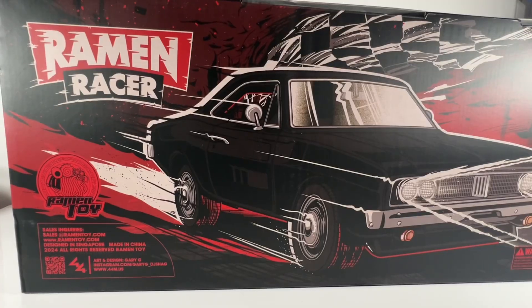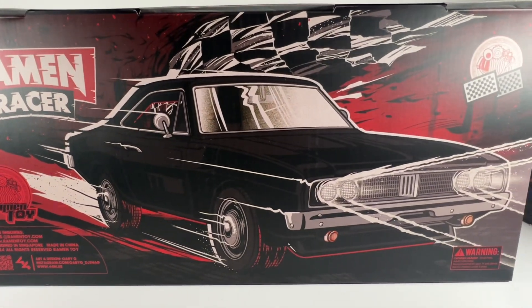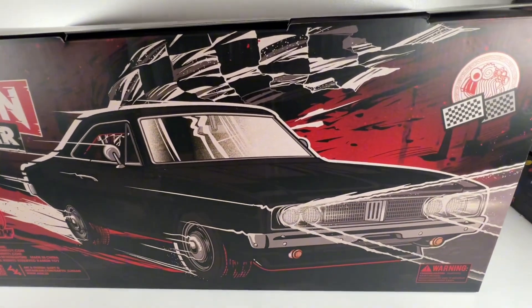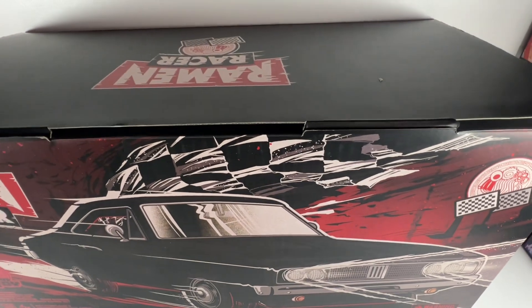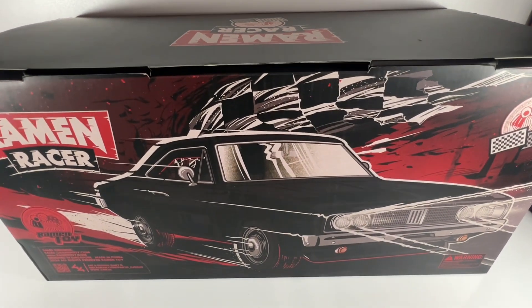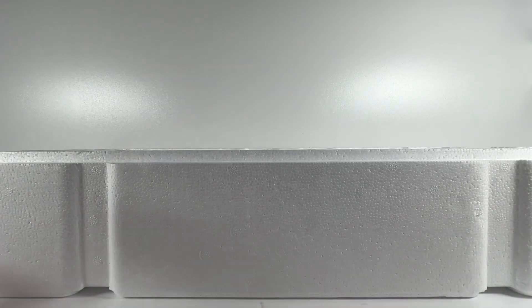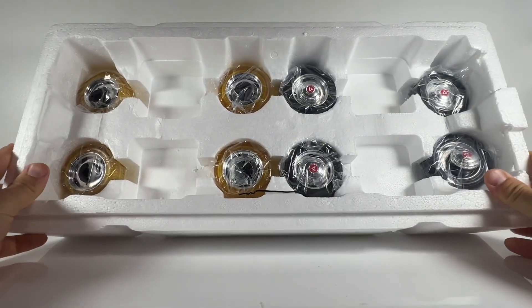Let's take a closer look at the Ramen Racer. Here's a closer look at the box — I really do love the artwork. I couldn't see exactly who the artist was but it's just nice, it's simple, it's not overplayed. It's definitely worth keeping.